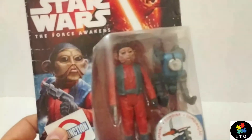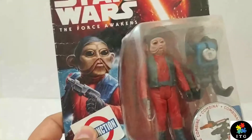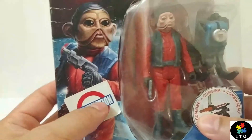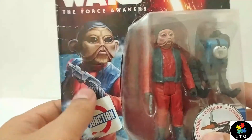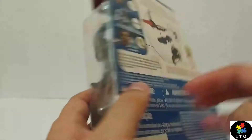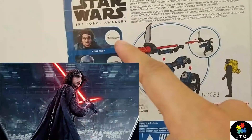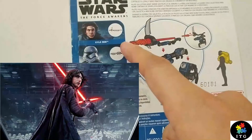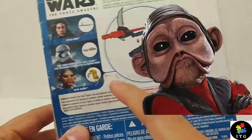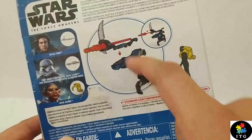Let's see this card art in detail. On the left-hand side, we can see Nien Nunb artwork, but the Toy Junction logo ruined it. Anyway, on the back there are other characters — we have Kylo Ren, the First Order Stormtrooper, and Nien Nunb. We have to collect all three figures to build up some sort of weapon.